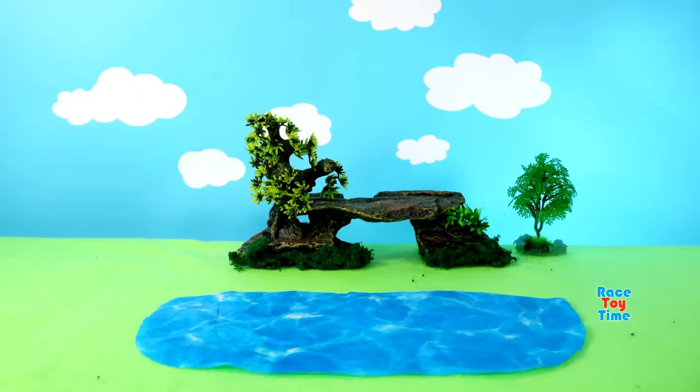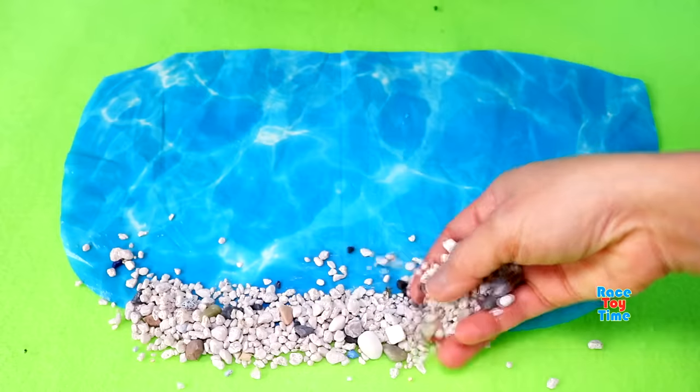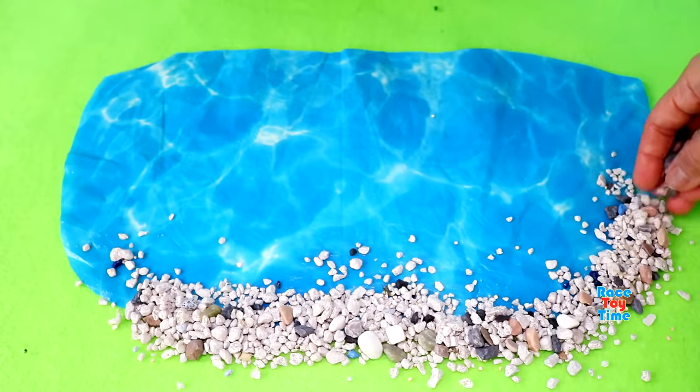Hello guys, today I'm going to make a safari diorama and I'm going to show you some African animal figurines.